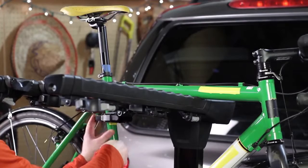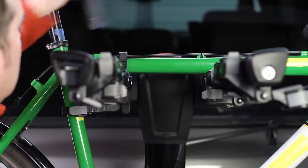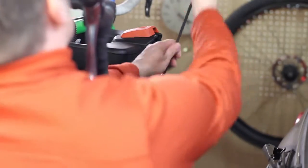Then attach the all-new ratchet-style zip strips. Then extend the integrated locking cable over the bike frames and lock.